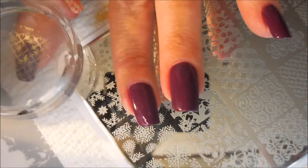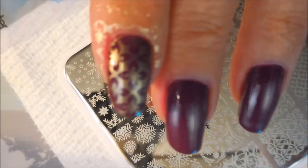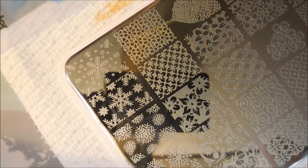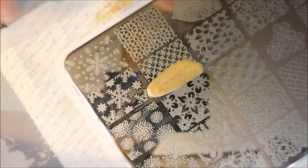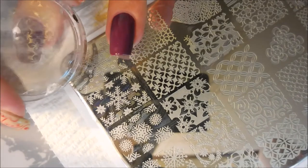I've just applied it to the plate and scraped, and using my Bundle Monster Monocle Stamper, I'm stamping it on my nails. I just thought this image was so pretty — I've never used it so I thought why not, let's use it. It's a very pretty image.